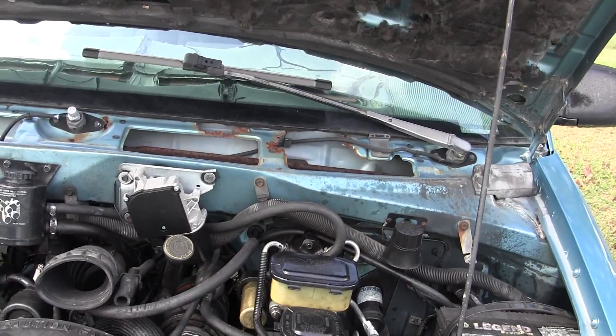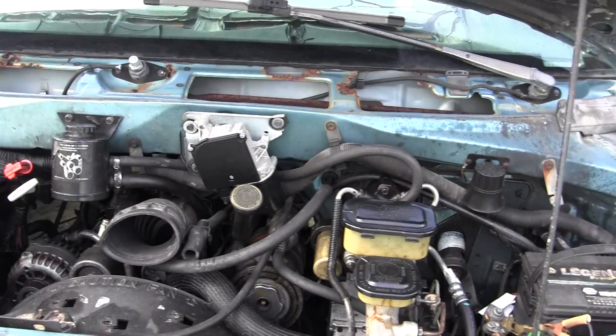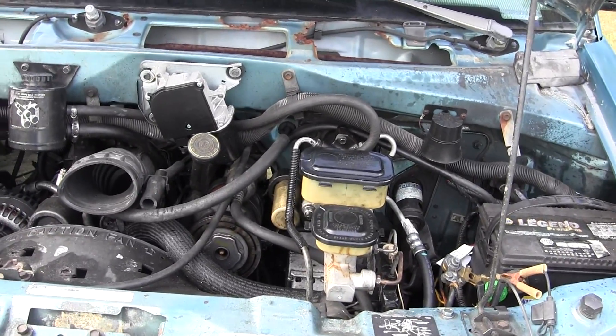I'm going to add a relay to take the current demand off the ignition switch A terminal that always fails on this 94 Astrovan that I've owned since new.